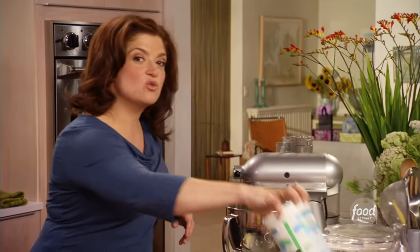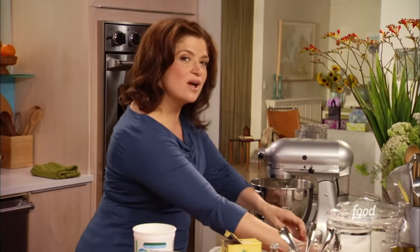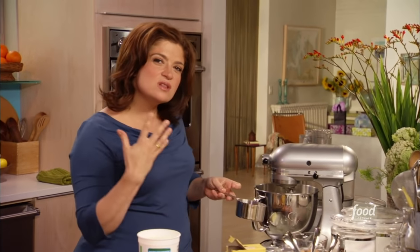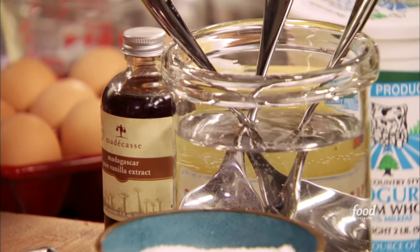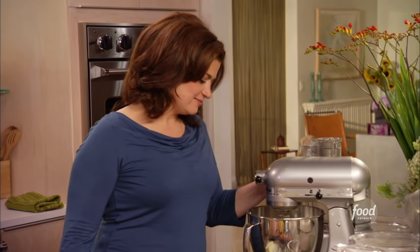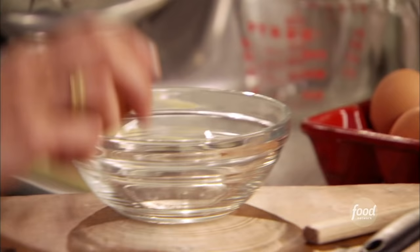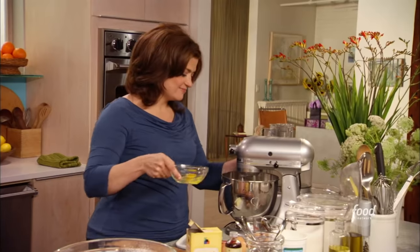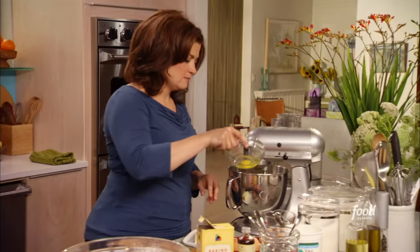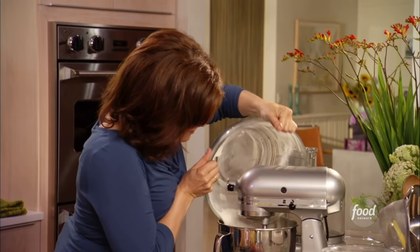My favorite ingredient to add to cakes for moisture and a really tender texture is yogurt, because it also adds that special tangy flavor that's really gonna bring out the lemon and the chocolatey frosting. So I measure out a cup of whole milk yogurt and drop it right in with the butter and the sugar, give it a little whisk. Then three eggs, which I add one by one. Now I have all my wet ingredients together — time to add the dry.